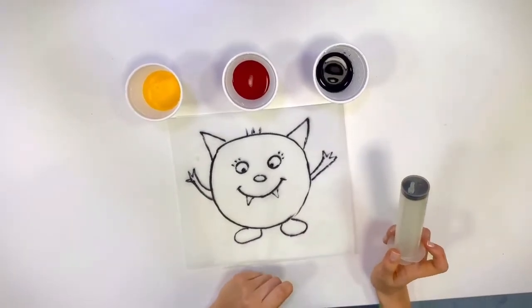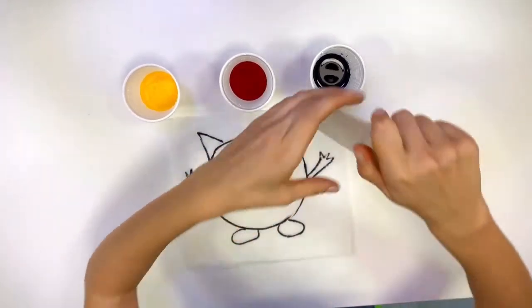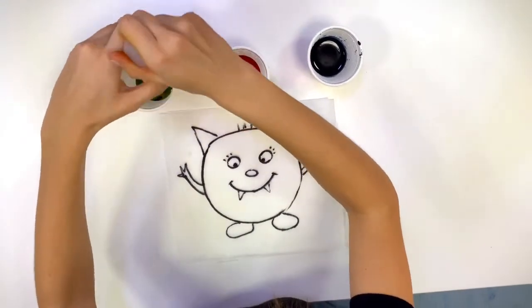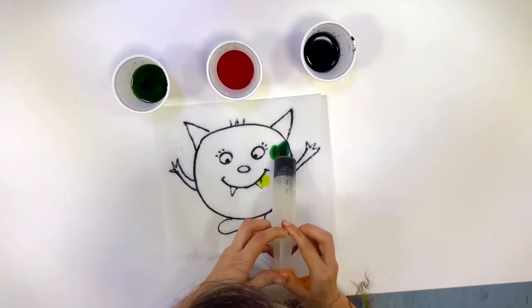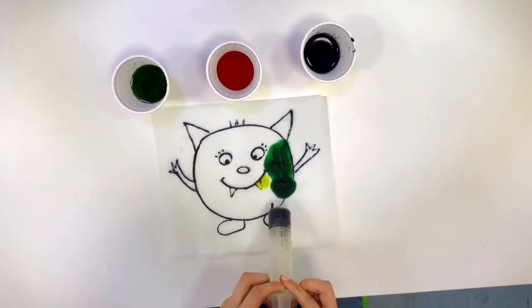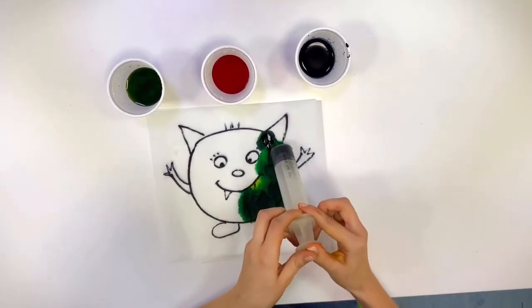What color will we get if we mix yellow and blue? Let's see! It's not blue! It's not yellow anymore! What color is it? This is green!